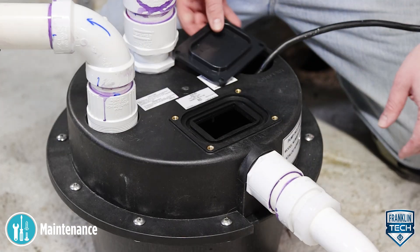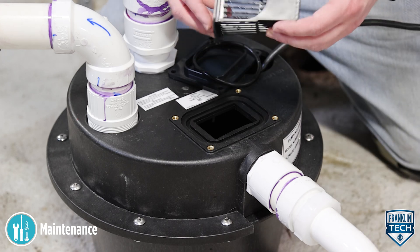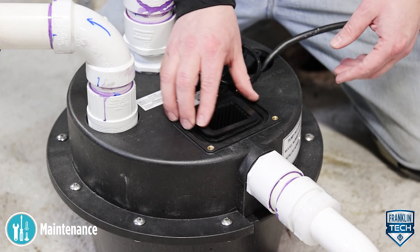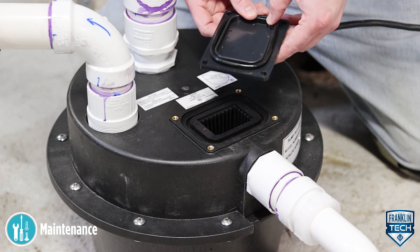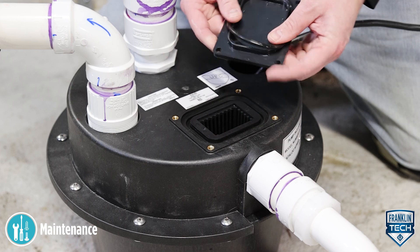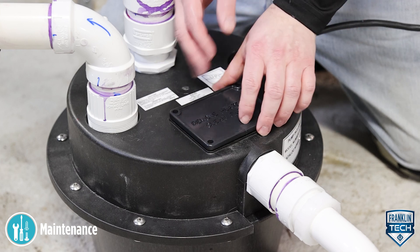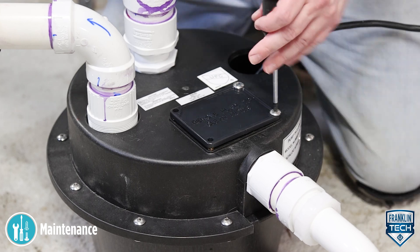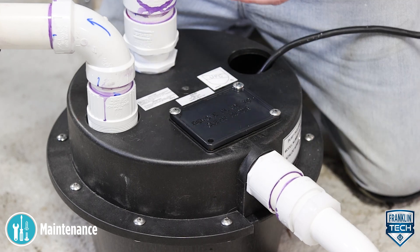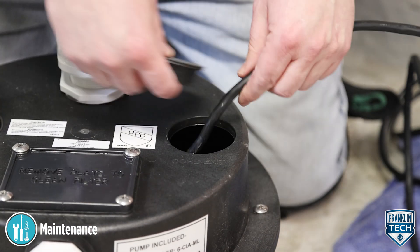Reassemble the filter, O-ring, and filter cover plate. Hand-tighten the screws and make sure not to over-tighten. Inspect the filter O-ring — if it is over-deformed, the cross-section is no longer round, it is cracked, or it is no longer soft and pliable, replace the item. Reinstall the cord grommet.